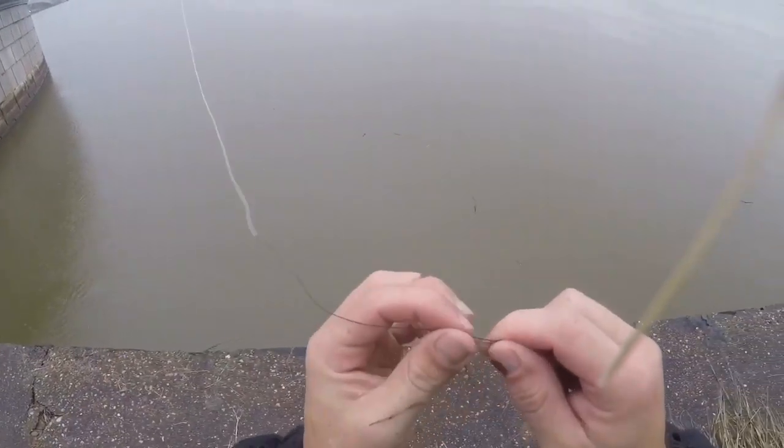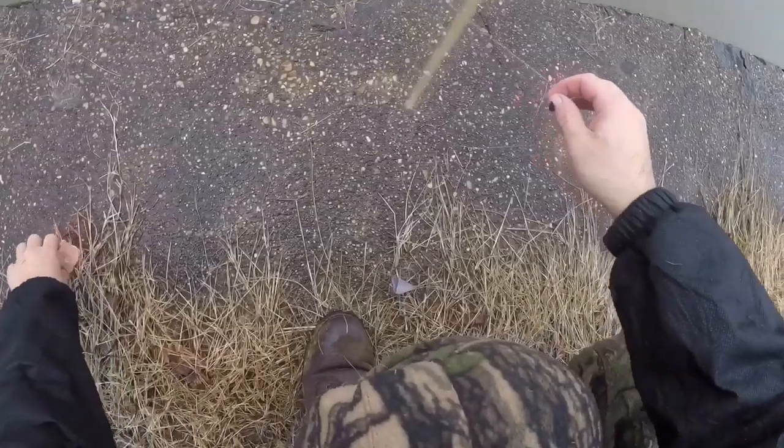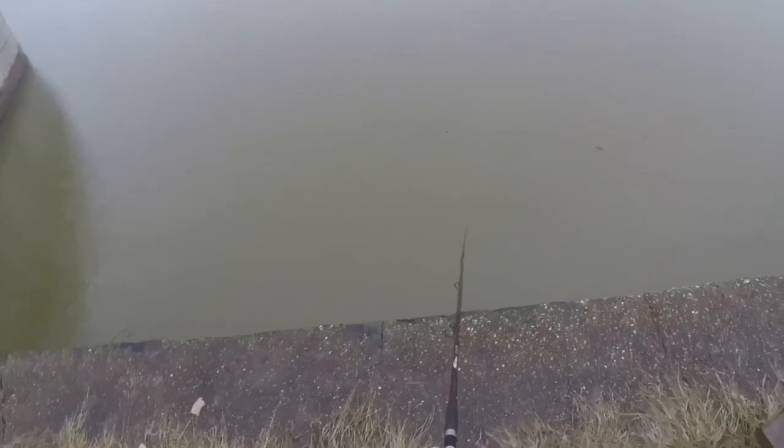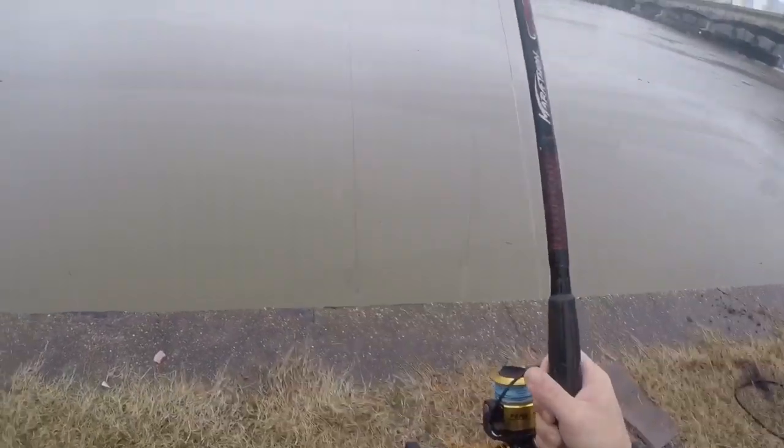I should probably switch that, but whatever, I'm going to go for it. I need to get out in this water, y'all. Whoa, almost lost my damn ride. Let's not do that again.